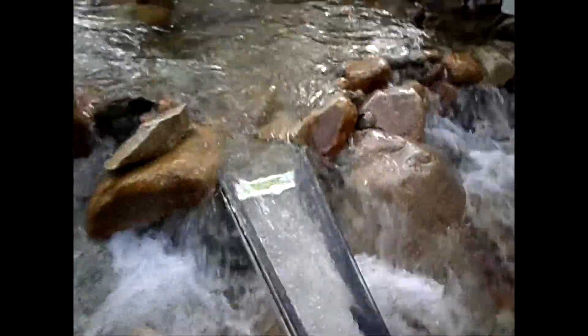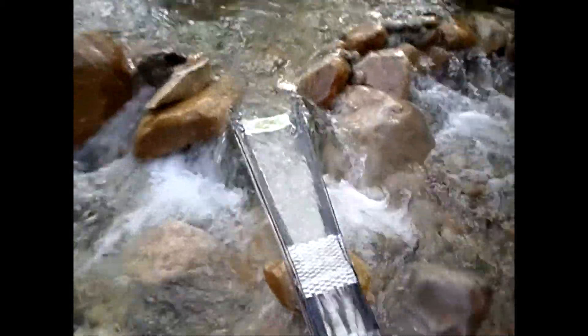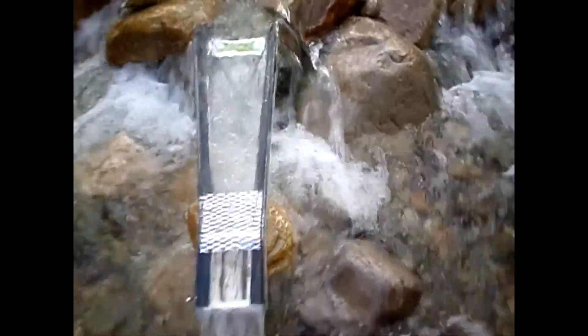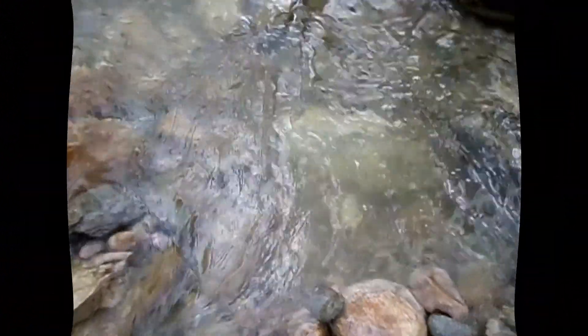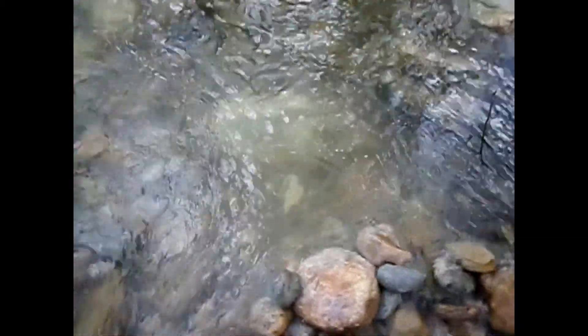I'm going to go ahead and work that area, and when I do a cleanout I'll show you what we get. I've been digging for a while now and I've got this area really dug out right in here. It's pretty deep.